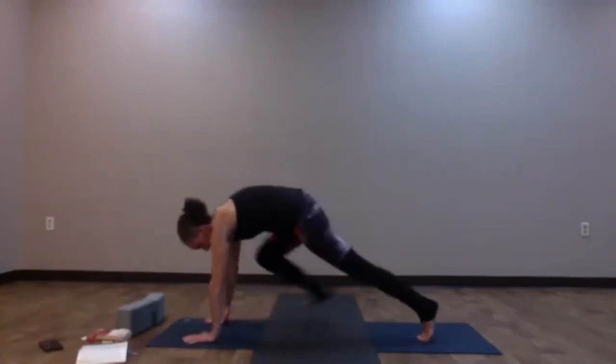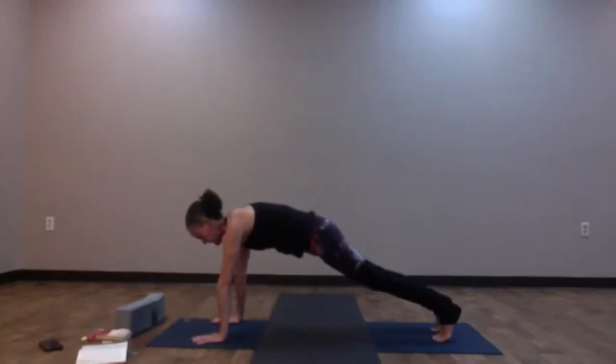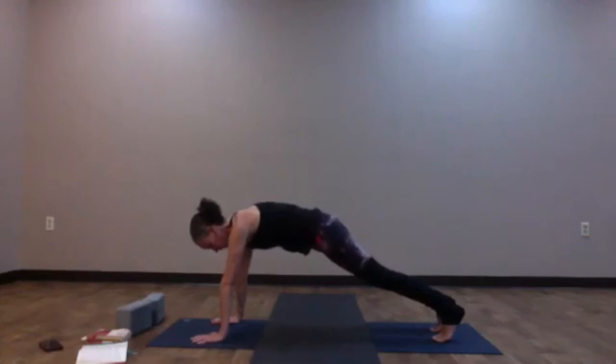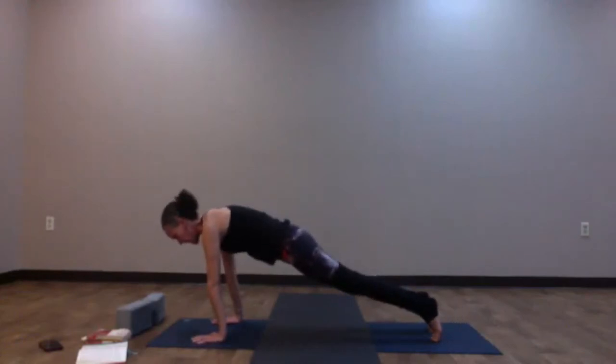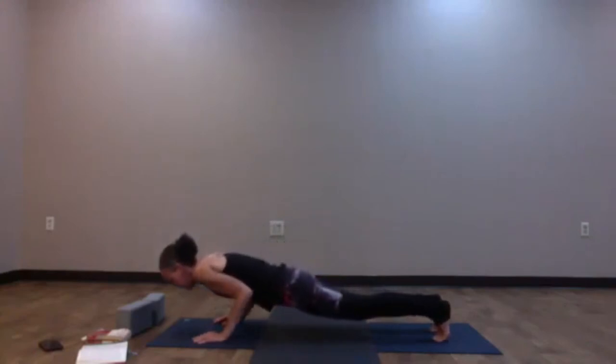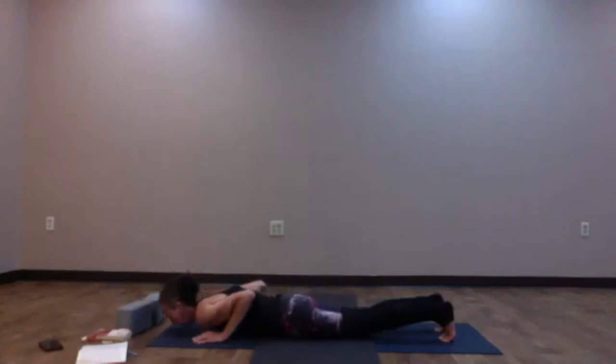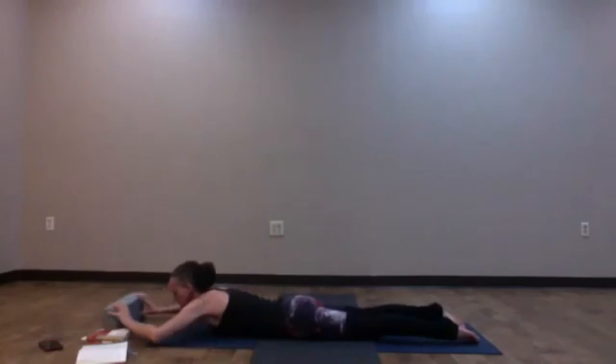Knees can be up or down — your option. As you inhale, roll forward; as you exhale, bend into the elbows, keep them in close to the side — body like a plank of wood, Chaturanga Dandasana — all the way down to the belly. Release down onto the mat. Flip the toes over. For this variation, reach the arms out in front of you — superman arms. Let the forehead touch down onto the earth — variations of locust pose.